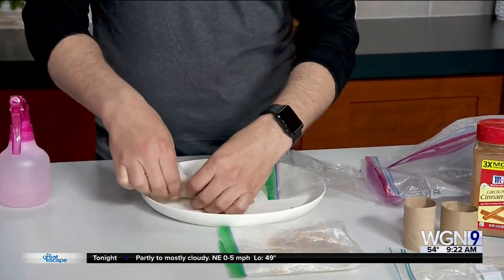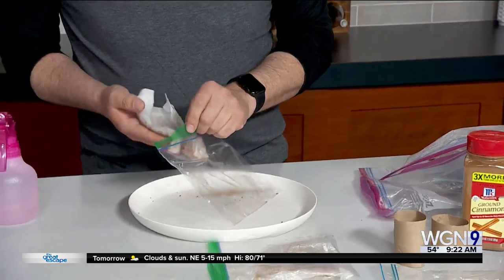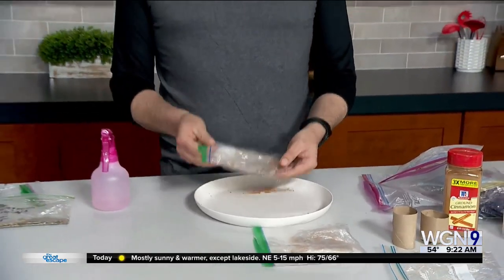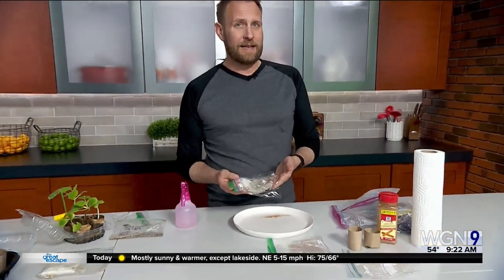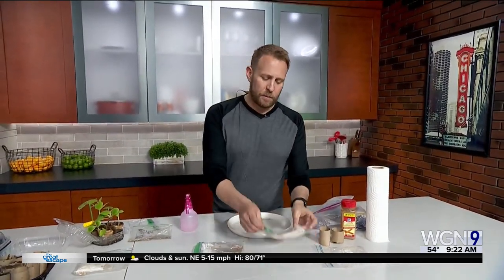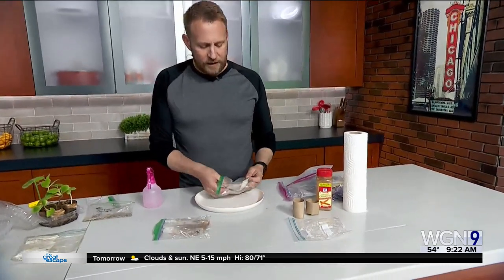You end up with a Ziploc bag — I keep and reuse these over and over again. Gently put the paper towel into the bag, and the key here is don't seal it fully. You want the moisture to be able to sort of escape but not totally dry out. Then put this in a warm, dark place — the cabinet above the oven can be a great option. Come back in about a week and gently check what's germinated.